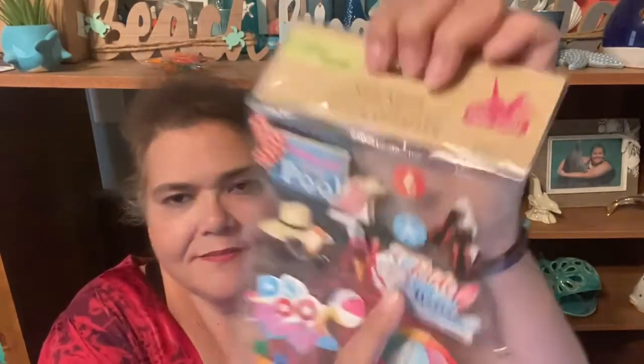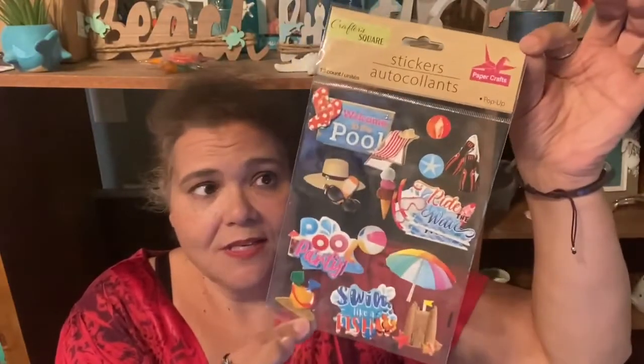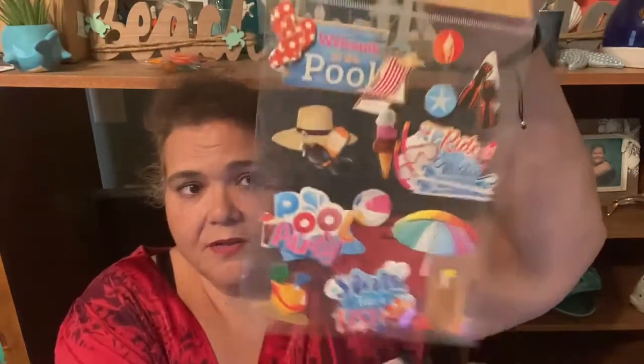I found some stickers that I absolutely love — from Crafter Square, these are 13-count pop-up stickers. The reason I picked them up is because they have fins, seashells, 'Welcome to the Pool,' 'Ride the Wave,' and a little mask with a snorkel. Whoever made these didn't line them up very well on this particular package, but I can fix that. I wanted to get them for maybe some future scrapbooking.